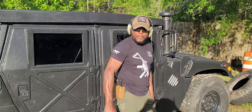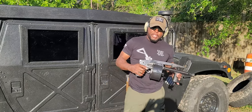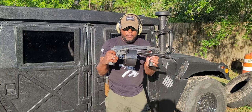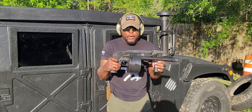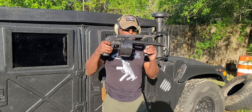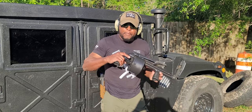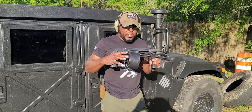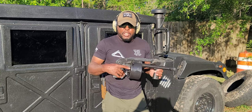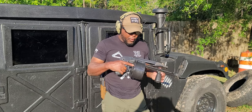Alright guys, so what we're going to be doing today is this. I'm going to say it like it is — this is the world's biggest 12 gauge revolver out there. Forget the Judge, forget the Governor. This is that 12 gauge big revolver. This drum on here doesn't come off, stays on. This whole entire system acts just like a double action revolver. This thing is beautiful, I love it.